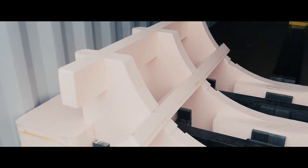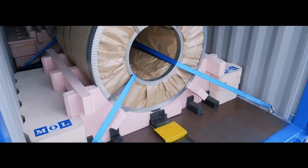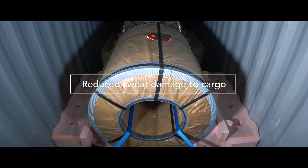In addition, the water content of Epiran is nearly zero. Unlike square timbers, the MOL Coil Porter eliminates sweat damage to steel coils due to moisture seeping out of the material.